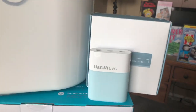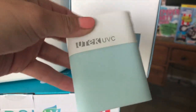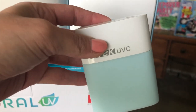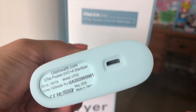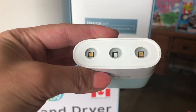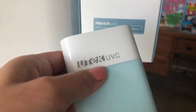We've got some sterilizer products. This small one is from a company called U-Tech Life — it's a portable UVC sterilizer LED light. It's rechargeable and comes with a charging cable. It kills 99.9% of germs and can sanitize anything you touch: keys, money, door handles, and anything else.